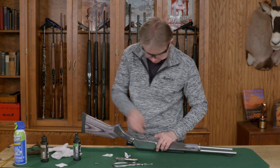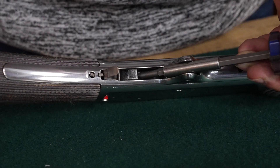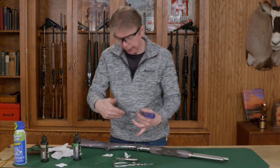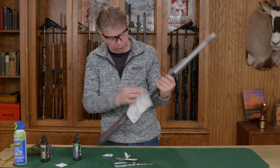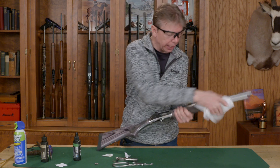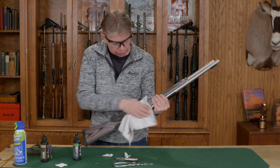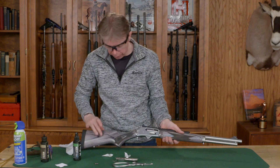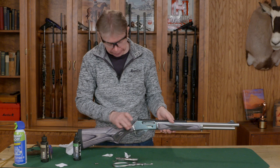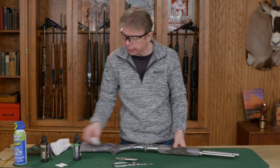Use your tool to make sure you've got movement down inside the action. There's a locking block down in there and you want to make sure that block is moving — if it's not, get in there and clean some more. Lastly, wipe down everything with a light coat of oil. One caution: if you're using a rifle with a laminate stock like this, you want to avoid acetate cleaners because that can possibly damage the stock, but most cleaning solvents out there are fine.